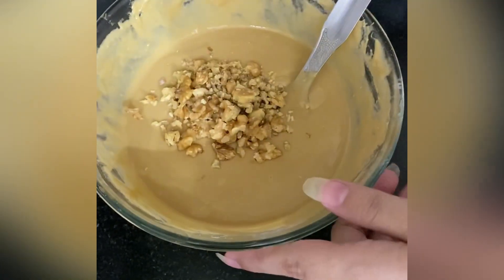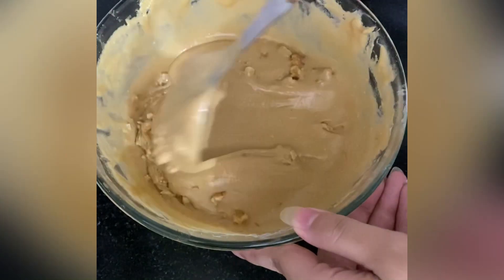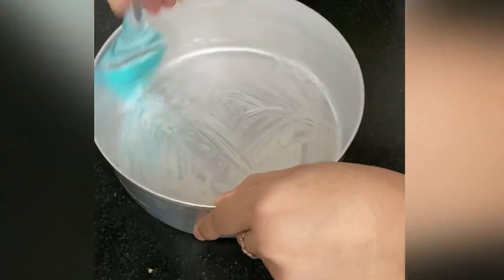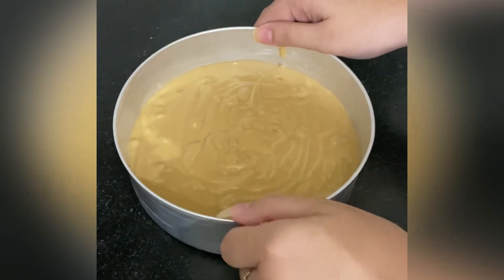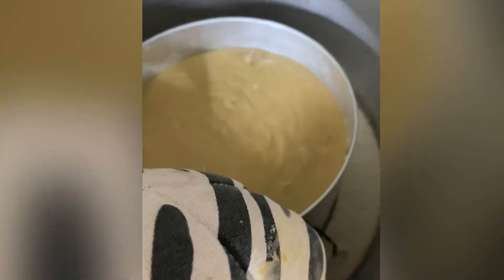Next, add half a bowl of crushed walnuts, which will give an extra crunch to our cake. Grease the mold with butter or oil, add the prepared cake batter into the mold, and tap it gently to avoid any air bubbles in the cake.